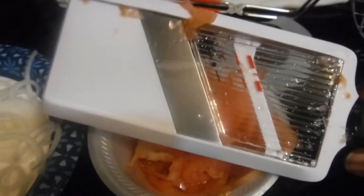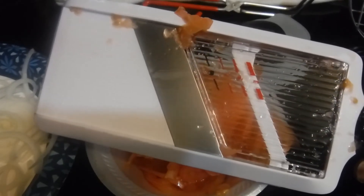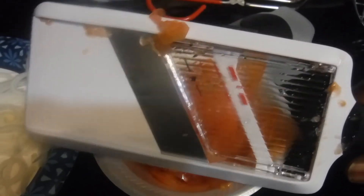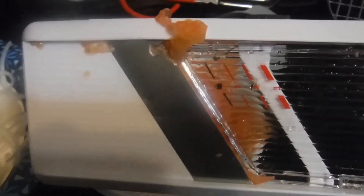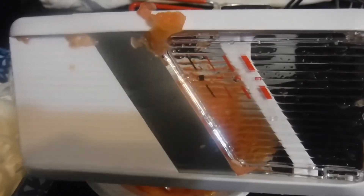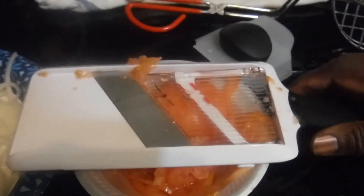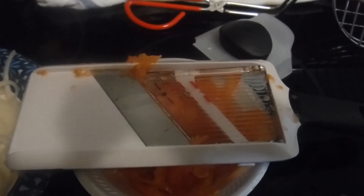That's it, y'all — just wanted to share my new gadget. I'm in the kitchen cooking with these gadgets. Hope you guys enjoyed this episode — I think this is my second or third episode. Thanks for watching, I enjoy you guys coming over here and supporting my channel. Love it! Bless you all, stay safe, bye!